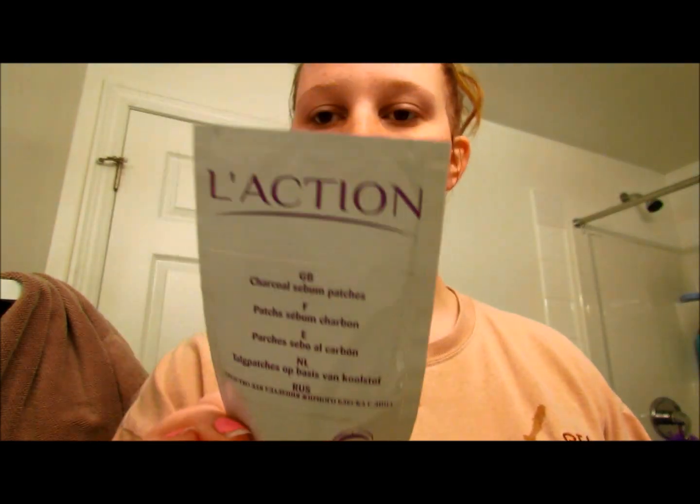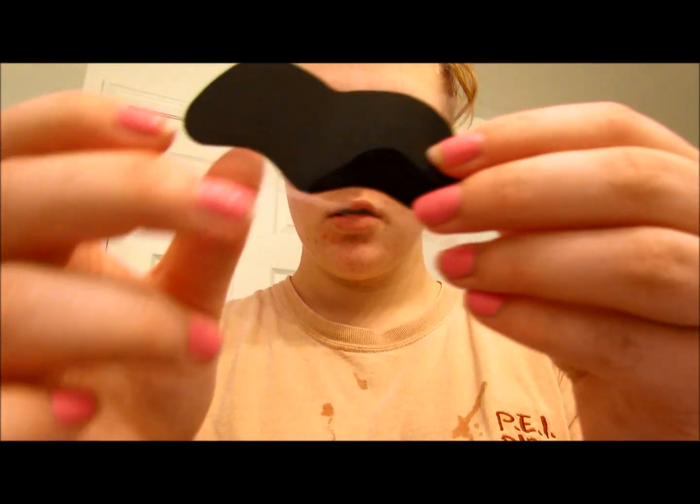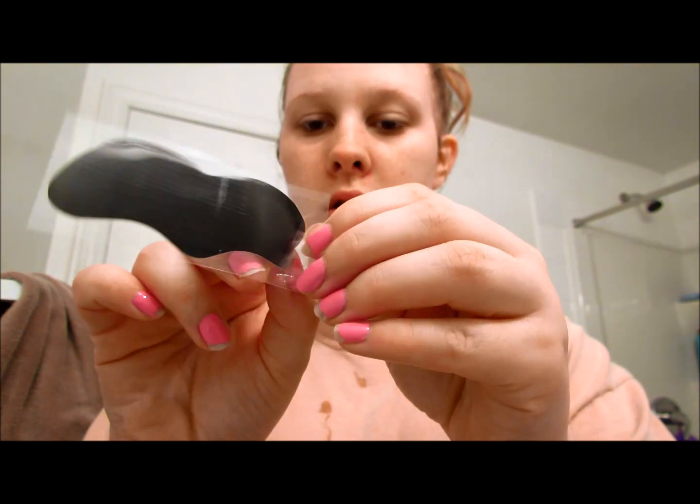About every two weeks I use these sebum charcoal patches. You just place them right over your nose and they pull out any blackheads or anything in your pores. They're really good for your skin and they leave your nose and the area around your nose feeling really smooth.